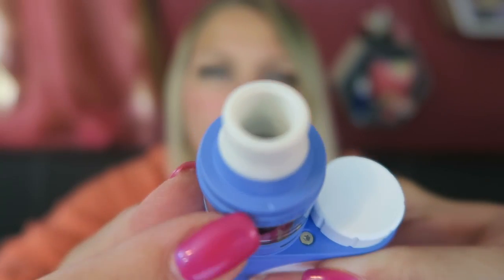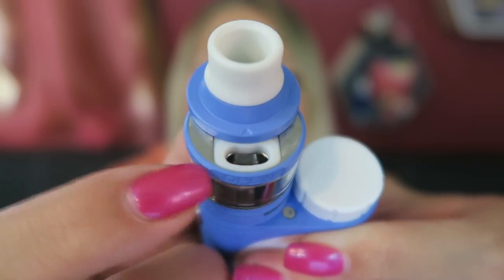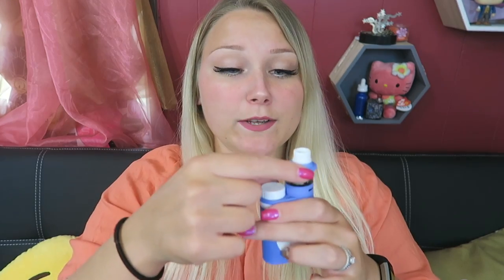It is a top fill — you slide in the direction of the little arrow, slide up, and fill in there. I'm filling up my iStick Pico 25 with some Confetti Cake by the Dollar E Juice Club. The Ello is pre-installed with the HW1 coil, which is a 0.2 ohm stainless steel coil.